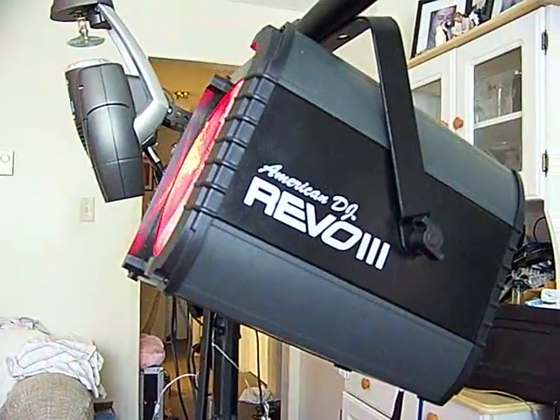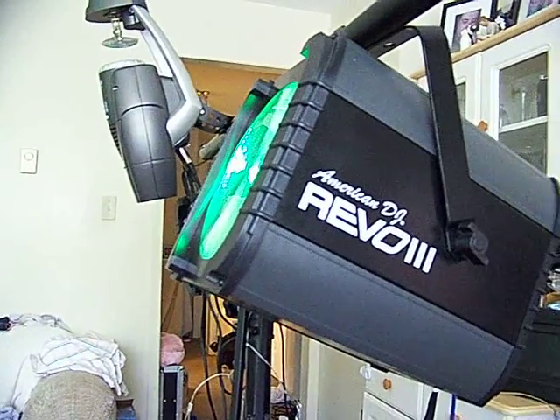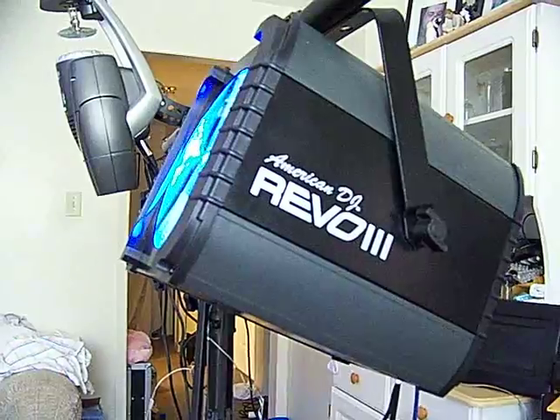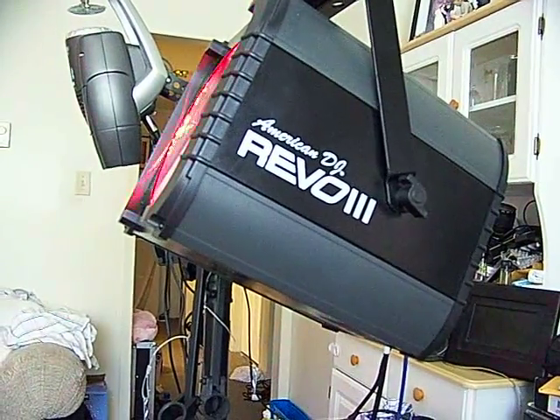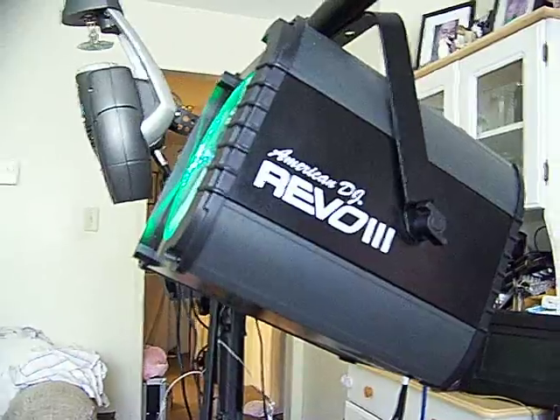As soon as you turn this thing on, people just stop in their tracks because of this amazing amount of light that's just coming at them out of nowhere. It does — it's from this little box. It's called the American DJ Rebo 3. The Rebo 3 also is very light, very compact, rugged. I can't say that enough. It's taken a bang or two.